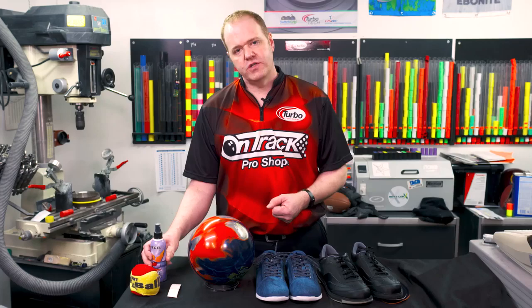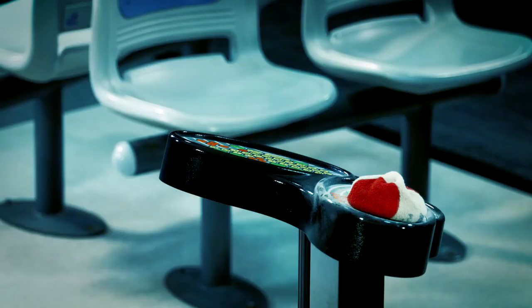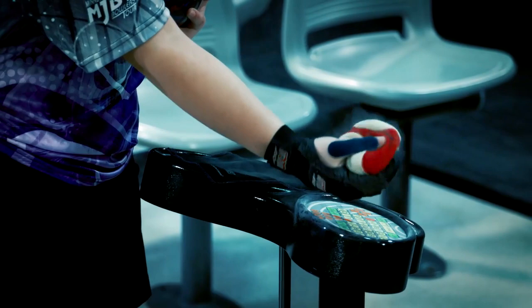Once you get those things organized, here are a few simple items to also put in your bag. A cleaner for your bowling ball will help performance be very consistent all the time. Also consider a rosin bag — this is kind of equivalent to what you see a pitcher use out on the mound. It gives you a little better grip on the ball and keeps perspiration from happening on your hand.